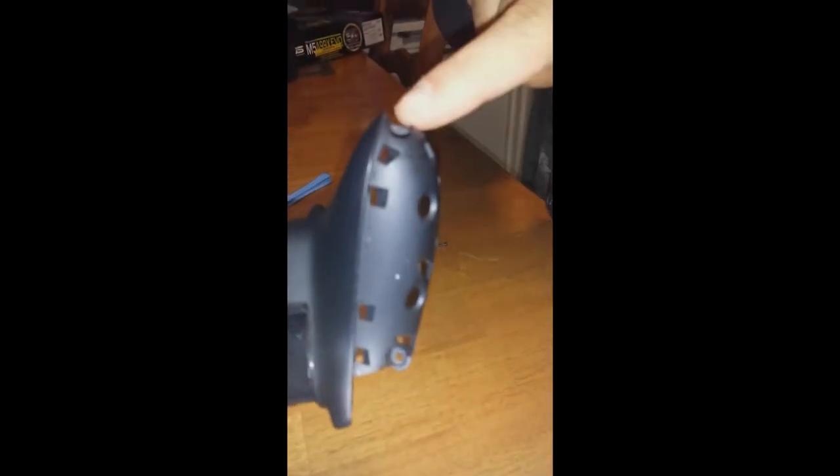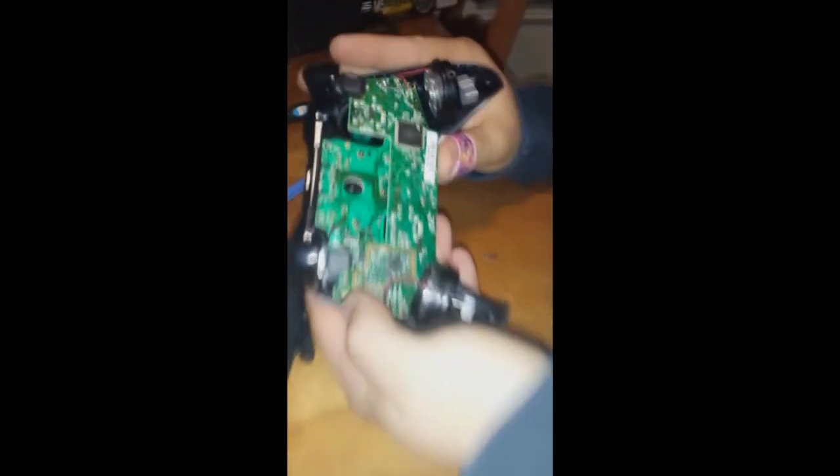So we have the T8.5 screws out in the back — there was a total of four of them, in the top and bottom and on both sides. That's why we took that fifth one out in the beginning. The back panel just popped right off once those screws came out.